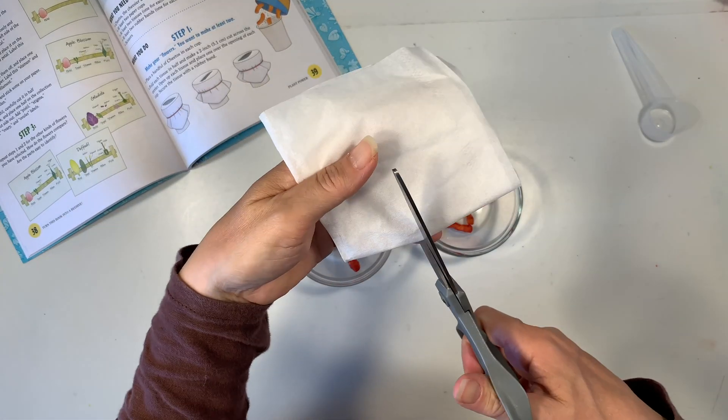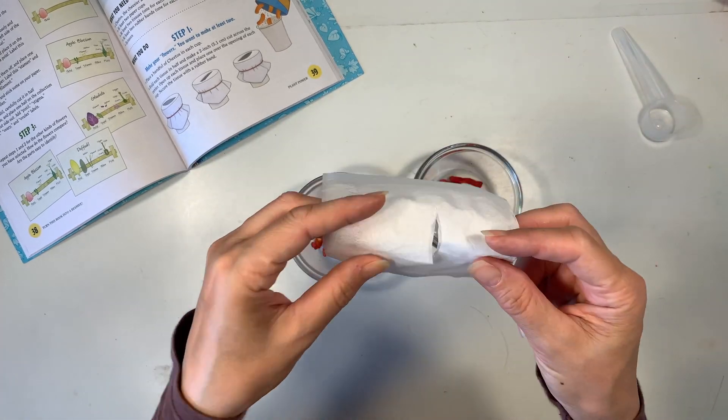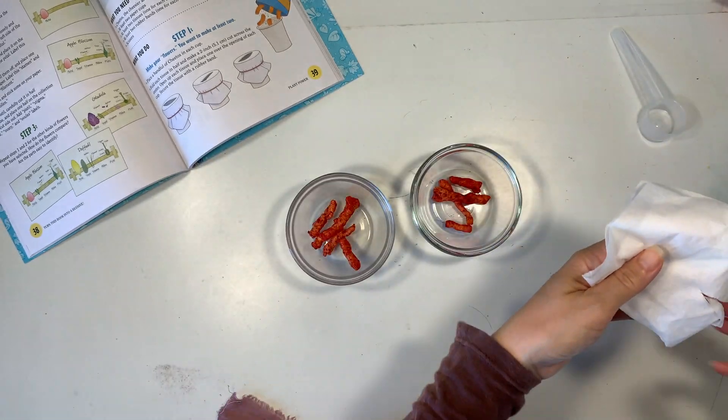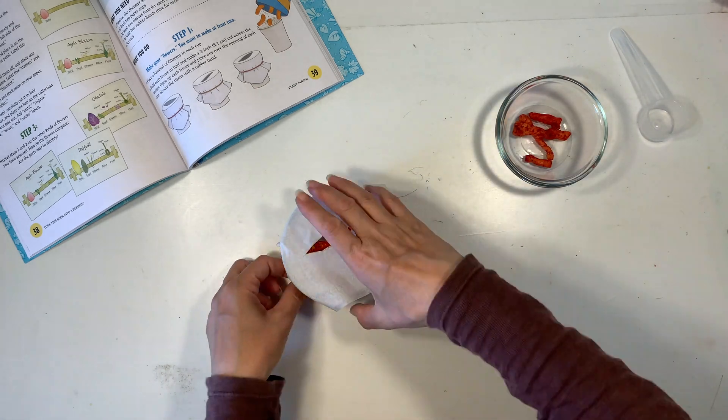This is a super easy and kind of delicious project to do. You just need a couple of containers that are deep enough where you can get your fingers through, and some tissue paper — I'm just cutting a small hole in it and using a rubber band to secure it in place.